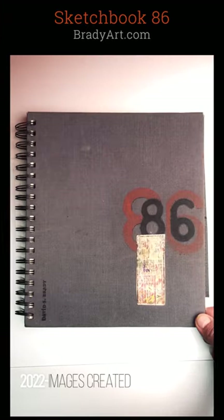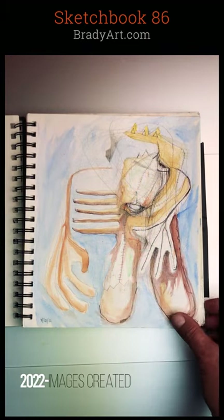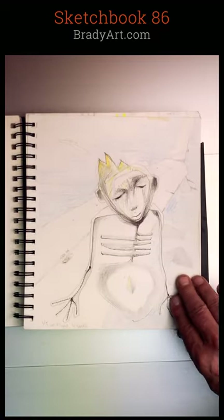Hey everyone, thanks for tuning in to Brady Art, another episode of a sketchbook tour. This one's sketchbook number 89, done over the last couple of years.